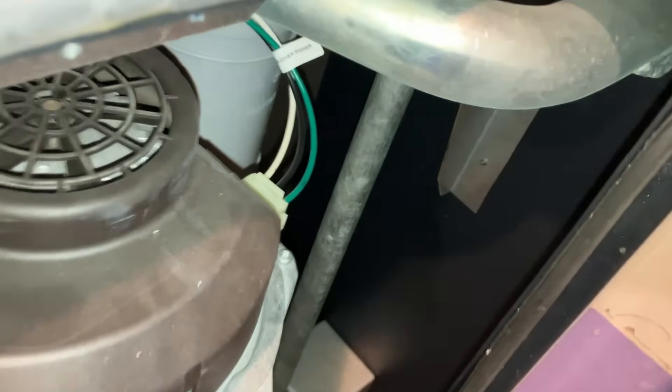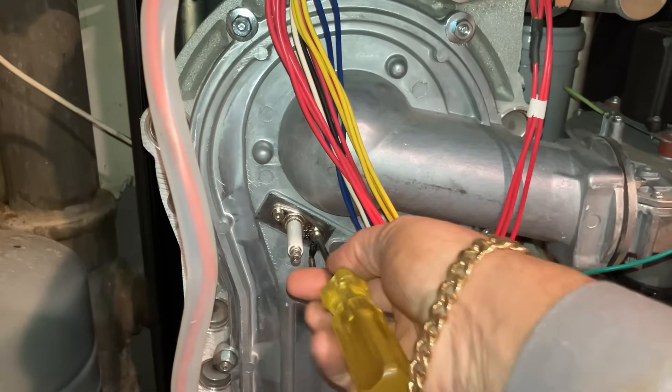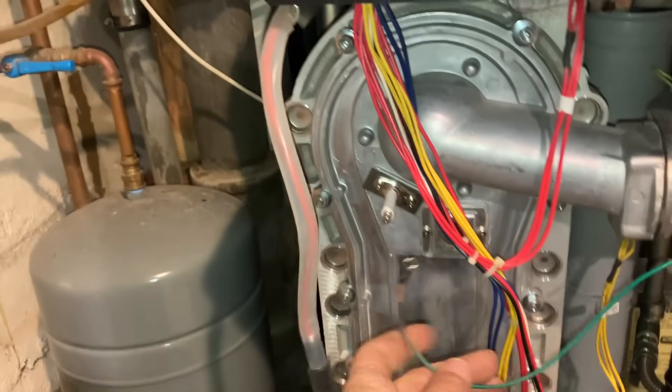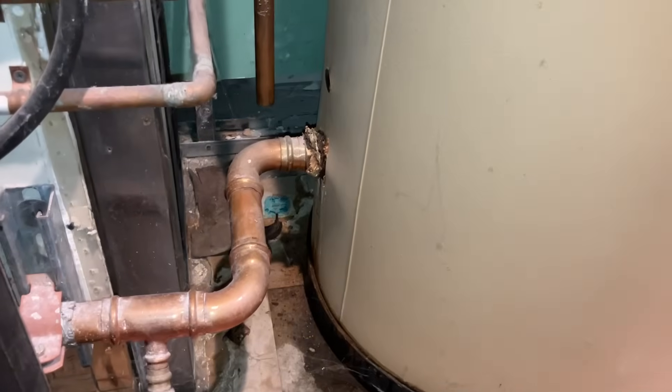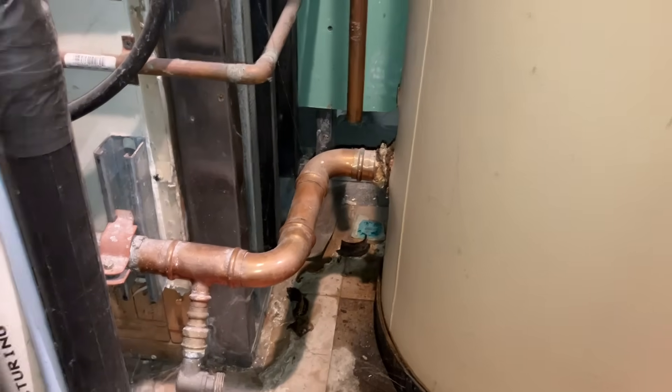All right, we're going to remove the torx. While we're working on removing the ground wire, I was on the phone with Weil-McLain submitting a warranty claim for this tank. However, the homeowner purchased the home in 2015 and this tank was installed in 2010, so that tank is no longer under warranty.